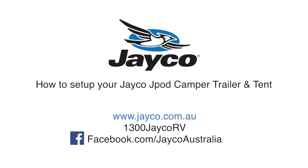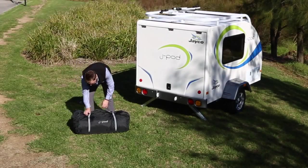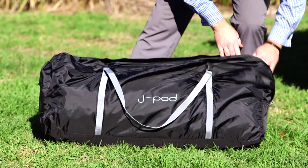In this video, you will be shown how to set up your new J-Pod camper trailer and tent. Start by laying out the contents of your J-Pod bag on the ground, ready for assembly.